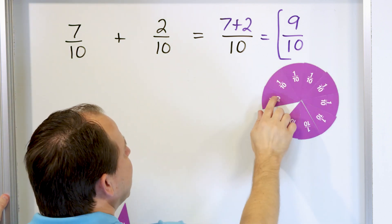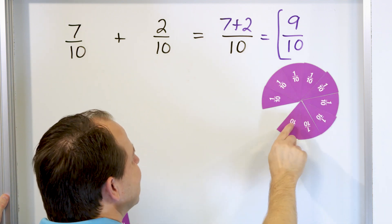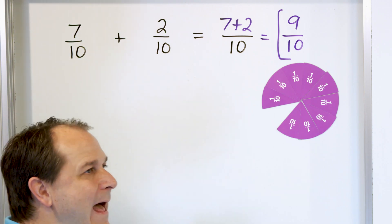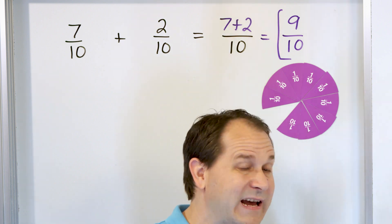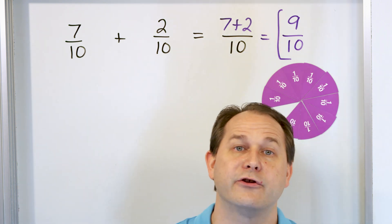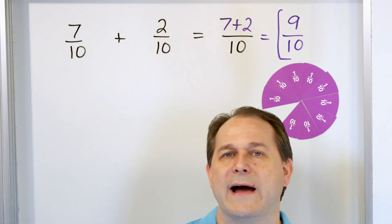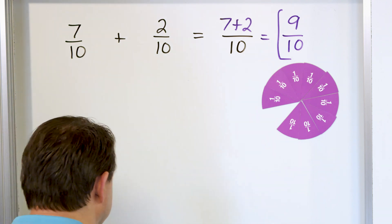Counting the combined result: 1 tenth, 2 tenths, 3 tenths, 4 tenths, 5 tenths, 6 tenths, 7 tenths, 8 tenths, 9 tenths. That's 9 out of 10 pieces of the pizza. That's what happens if you cut one pizza into 10 pieces and have 7 of them, then take another pizza cut into 10 pieces with 2 of them, put them together — you have 9 out of 10 pieces altogether. That's how we handle this problem.